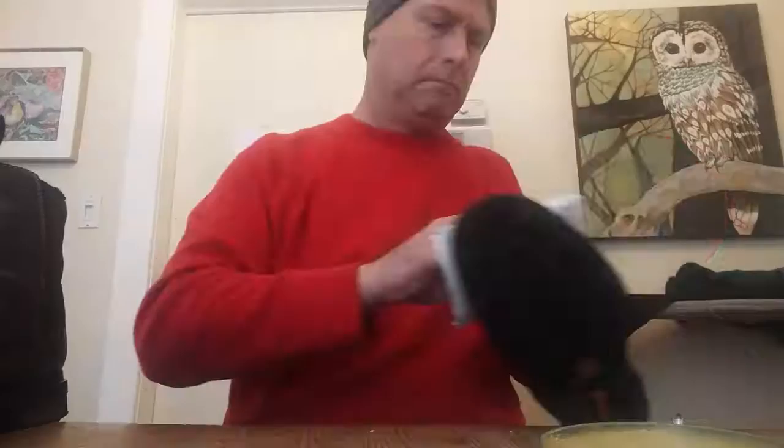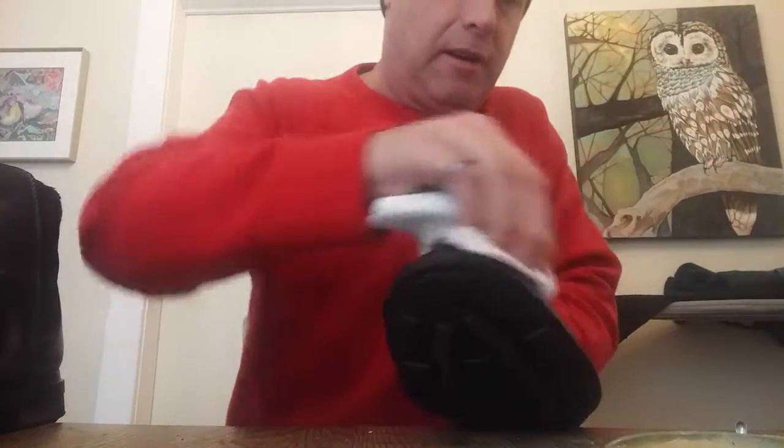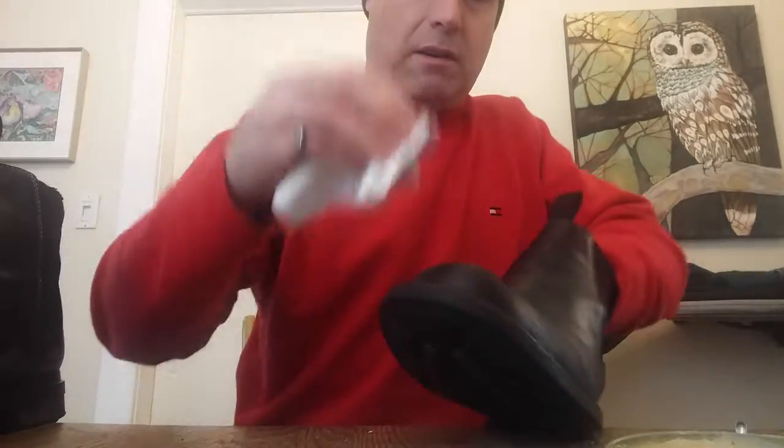Paper towel will do. So what you do is you get some mink oil and rub it on your boots. It looks horrible when you start. You just keep rubbing it in — it will thin and coat the boot. In preparation for this, I washed the salt off my boots with a cloth and just clean water.